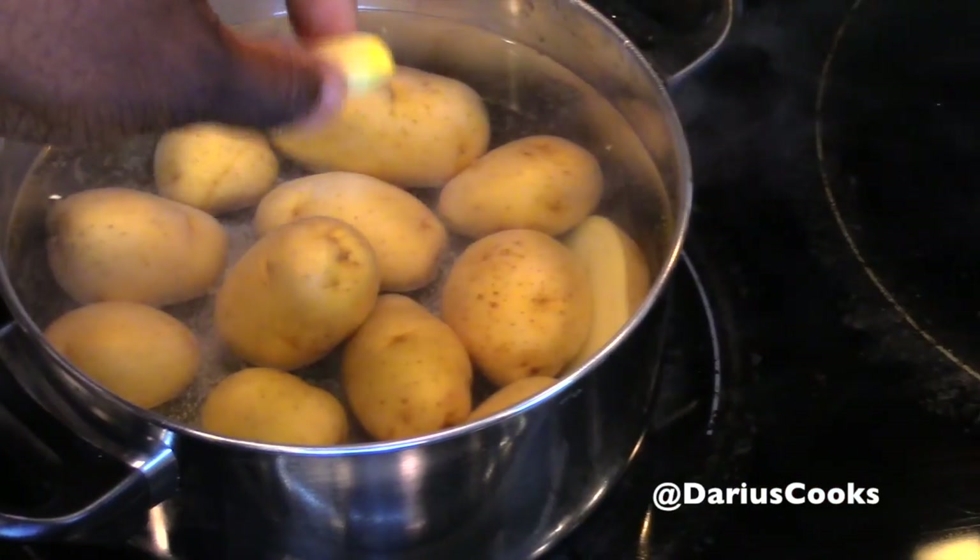Now that I've got my potatoes in the pot full of nice cold water, I'm going to get them right on the stove and get the water boiling. I love mashed potatoes, and one of the things I love is trying to find different ways to sneak flavor into the actual potatoes. I do that by adding a couple of garlic cloves right into the water. The golden rule is: if there's no flavor in the water, there's going to be no flavor in the potatoes.